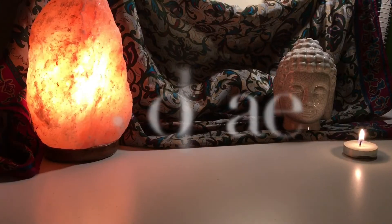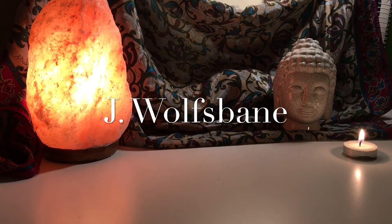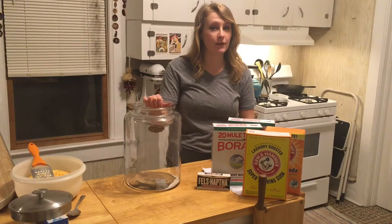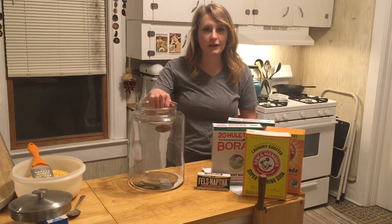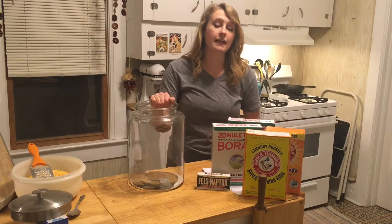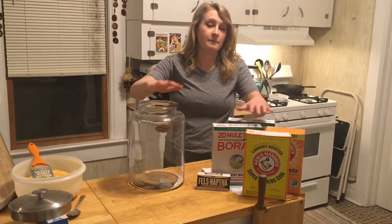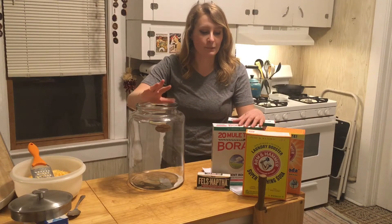Hey guys, welcome to my channel. Today we're going to do a little bit of a DIY. For about a year or so I've been making my own detergent and it saved me a lot of money and a lot of hassle because I make a year's worth all at once. So that's what we're going to be doing today.